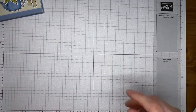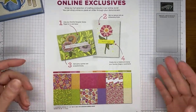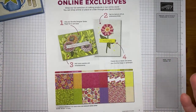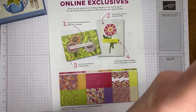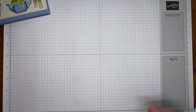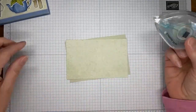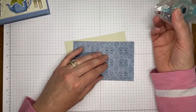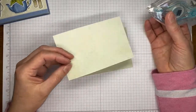A couple of announcements: make sure you're taking a peek at the online exclusives anytime you're shopping in the Stampin' Up store - things come and go from there and there are currently five or six pages of online exclusive items. Also, the last chance product sale is going on right now - all retiring items from the current January to April 2024 mini catalog and the 23-24 annual catalog. Sale prices started on Tuesday and everything is while supplies last, so if there's something you want, get out and get it because stuff is selling out quickly.